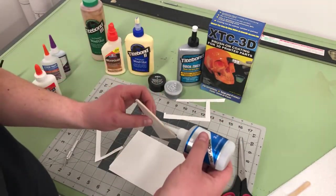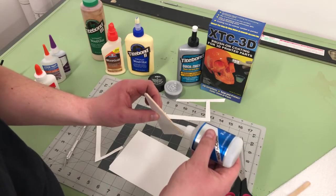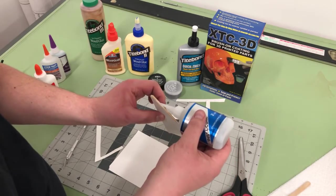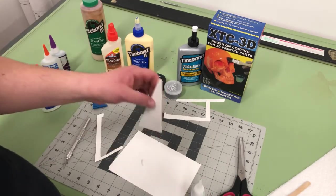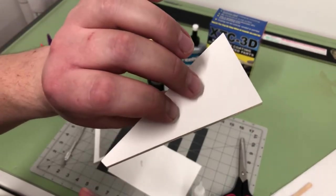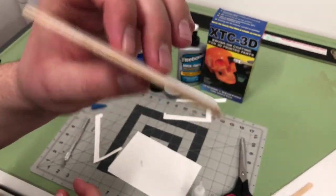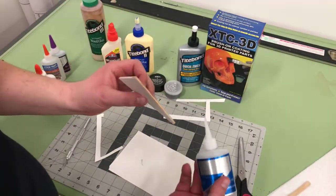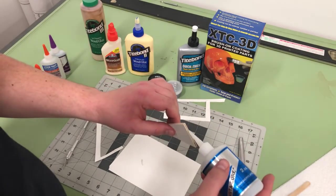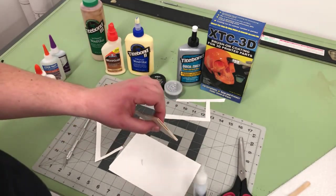Don't seal the edge going against the rocket body — you'd want to seal the rest. Here you could use super thin CA glue and just kind of lightly paint it down the edge. You don't want it sucking into all the paper, just enough to soak into the wood so you're not getting a lot of bleeding on the edge. You can see the shine of it there — it'll dry pretty quick.